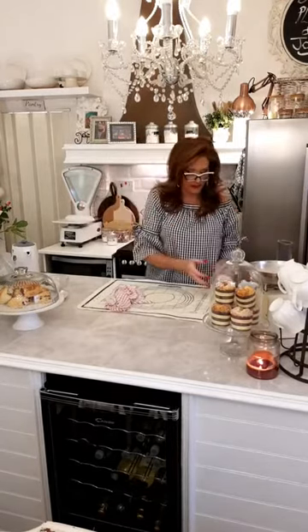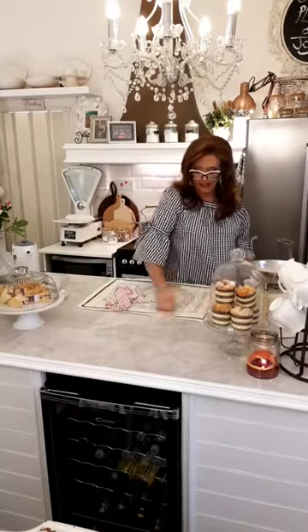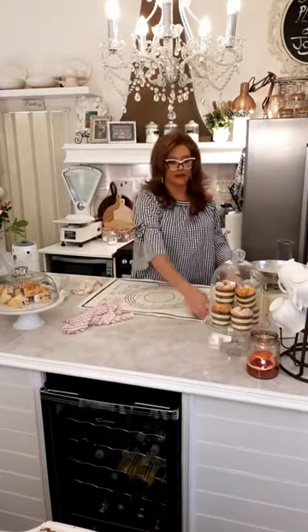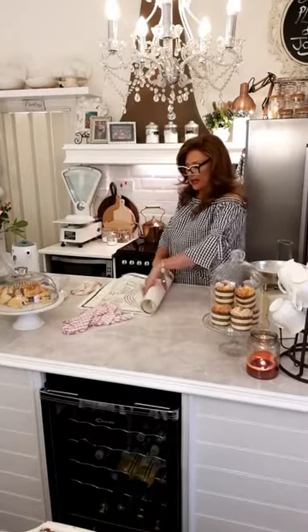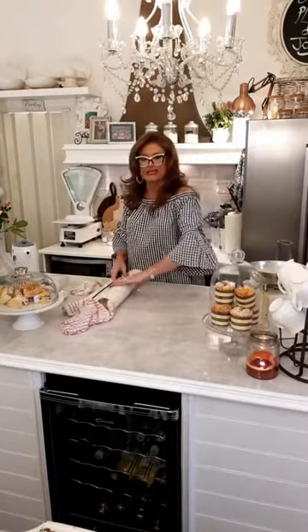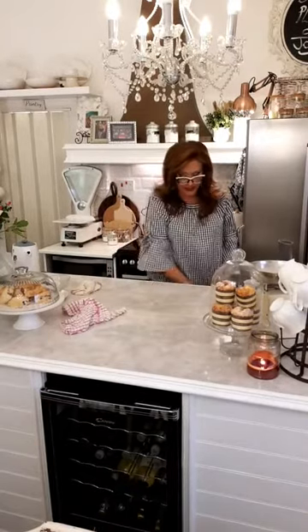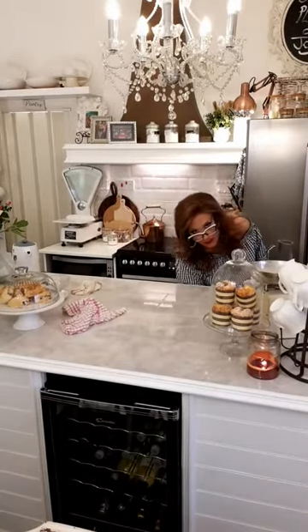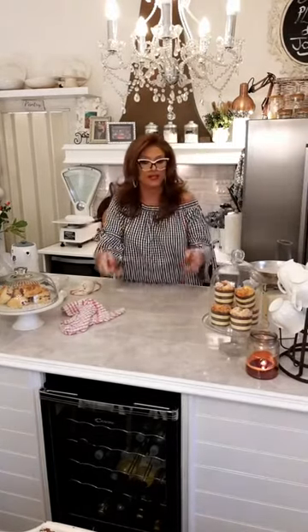At 72 calories per scone, it's less than those hideous diet bars. And don't forget these haven't got any preservatives, where those things you buy in the supermarket are full of preservatives. You're going to need a cooling rack once they're out of the oven.